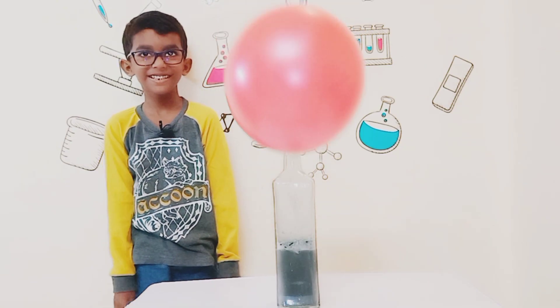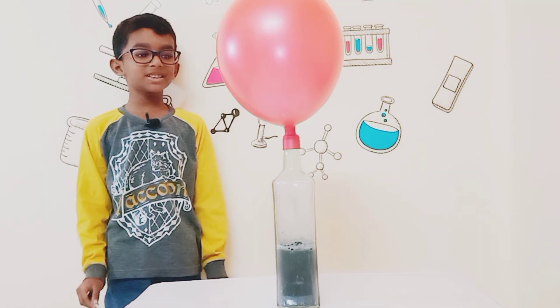Did you see that? It was very cold, didn't it? Now let's fly the balloon.